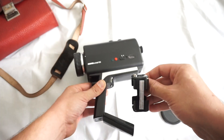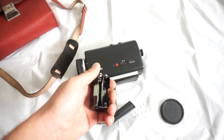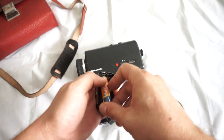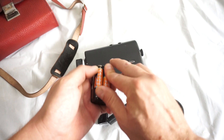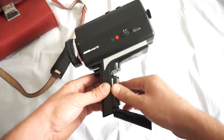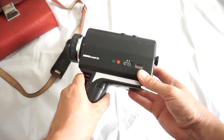First of all you need to get the battery compartment out and position the batteries in. Please always follow the instructions on the inside, otherwise the camera is not going to be working. Once the four batteries are in, the two pins go inwards — close the lid and shoot.